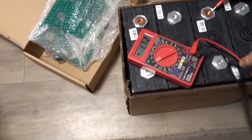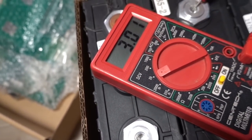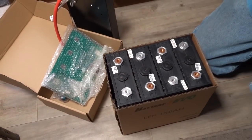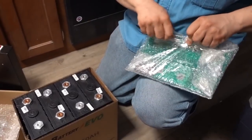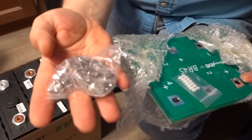3.8, 3.04, 3.09, 3.06 — very close to each other, which is great. Now let's get the BMS and see what's included in this kit. This is an awesome board — you don't have to deal with little bus bars.